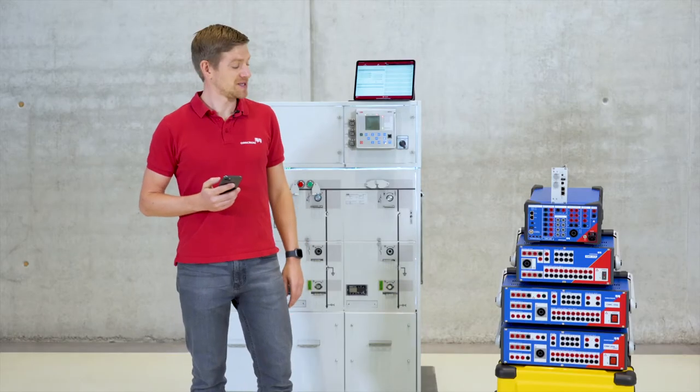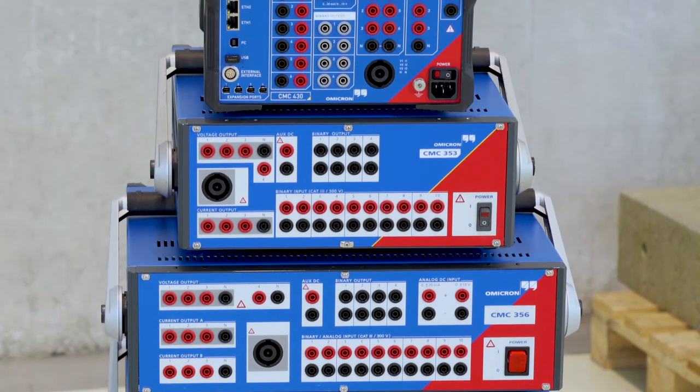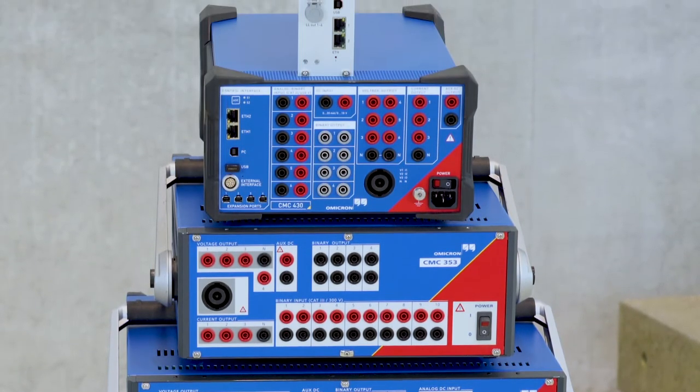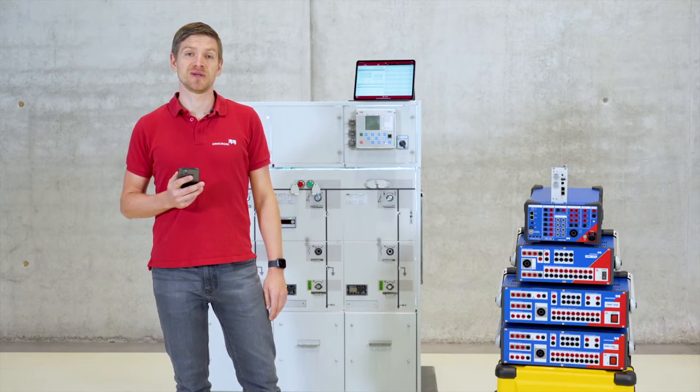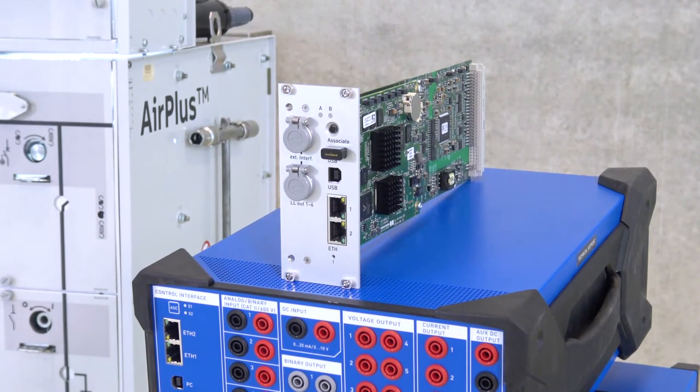It works with the CMC 256+, 356, 353, CMC 430, and all you need to control your CMC wirelessly is a Net2 interface with a Wi-Fi USB adapter. If you are not sure if your device is compatible, you can check it on our website — you can find the link in the description of this video.